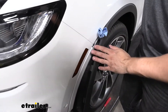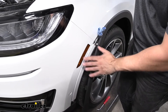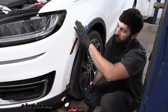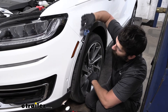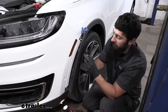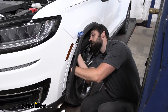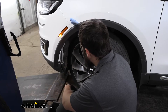Once the trim piece is peeled back, take a wadded up paper towel and wedge it between the fender and the trim piece to keep the clips away from the vehicle. We have some fabric fender liner between the fender and our tire, so we'll fold that back to give us more room to work. Right in this area there are three bolts attaching the metal fender to the plastic fascia. Using an 8mm socket on a smaller ratchet, reach up and remove each of those three bolts — they're on both sides and a little hard to get to, so take your time.